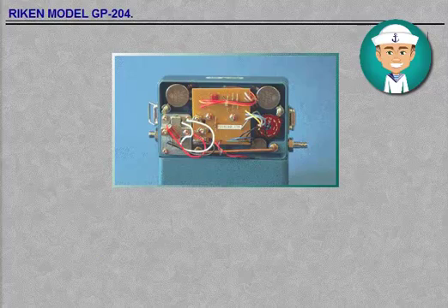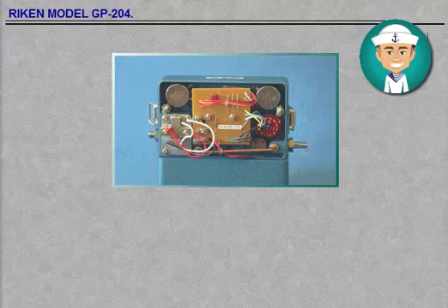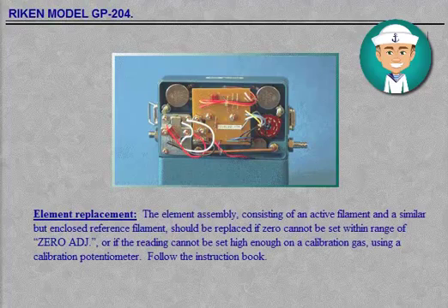Element replacement: The element assembly, consisting of an active filament and a similar but enclosed reference filament, should be replaced if zero cannot be set within range of zero adjustment, or if the reading cannot be set high enough on a calibration gas using the calibration potentiometer.